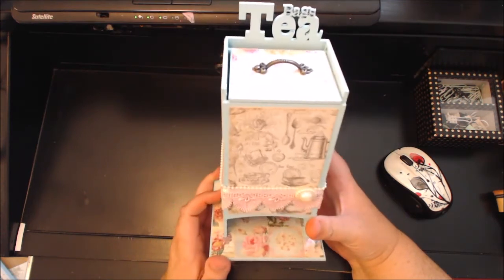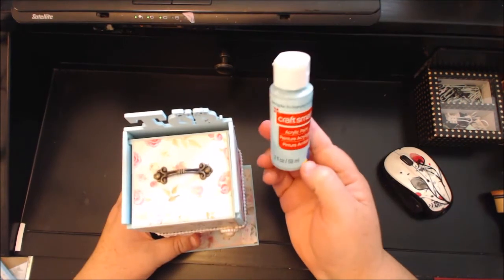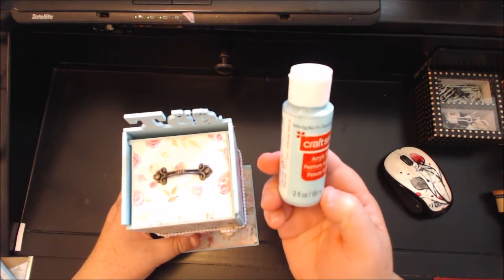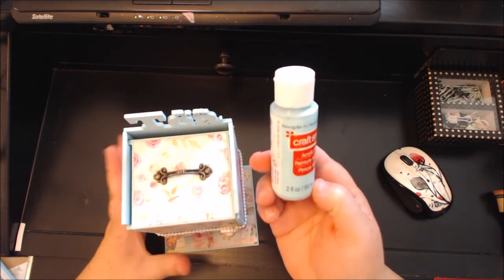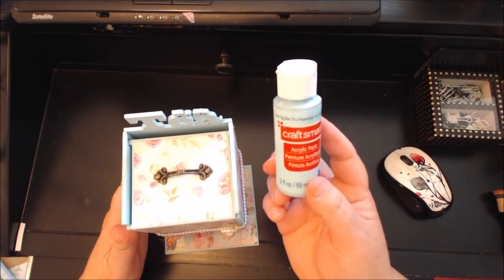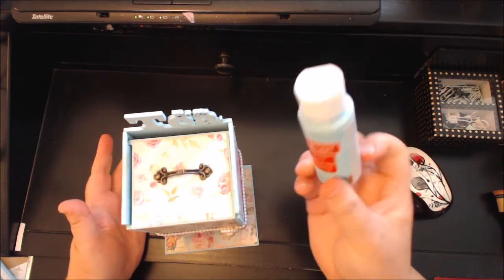I first used gesso, and then I used this Craft Smart paint. The only reason I got this Craft Smart paint — even though I had to do several layers because it's so thin — was because it had the robin's egg blue, which I love. I haven't been able to find anything very close to this color.